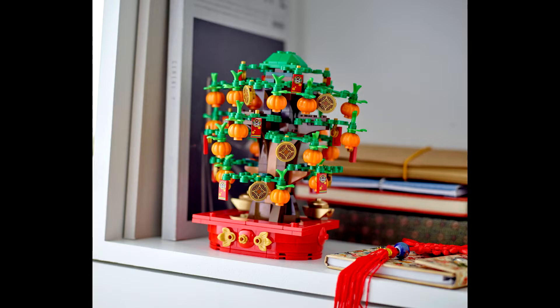The last Lunar New Year set we have is Lego 40648, the Money Tree. This set will come with about 336 pieces. Currently no price is known, but based on the piece count probably somewhere between $35 to $45. I think this is the best looking set — I really do like it. I might actually consider picking this up. It's a nice little display piece, and if not, I might pick it up just for the parts. It'd be a great set to part out. I like every single piece included — they all look very nice.